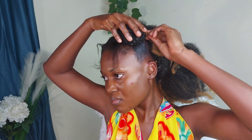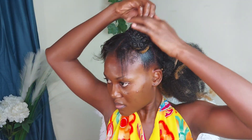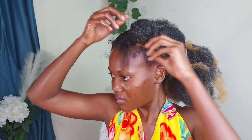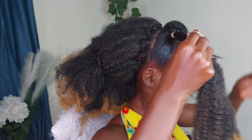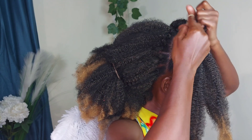Make sure you are not doing it too tight, otherwise you are going to have a sleepless night and might not be able to wear this hairstyle for long. It appears tight but it's never tight — it all depends on your pain level. If your scalp is aching or pulling, please stop.